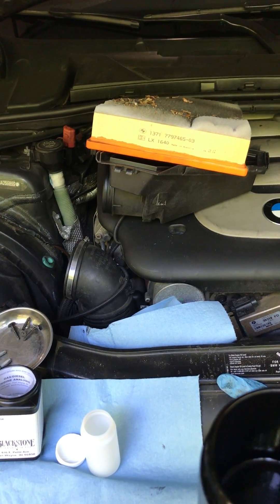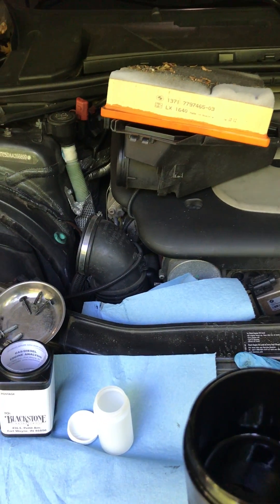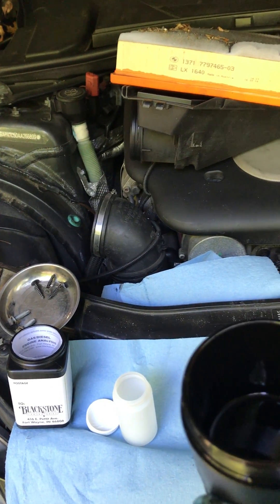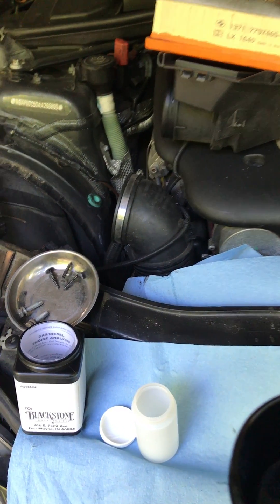This is a 14,000 mile catch can drain — something I've been wanting to do. I'm going to send this out to Blackstone Labs and see what the heck's in this collection.